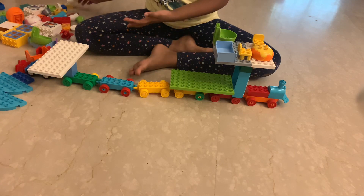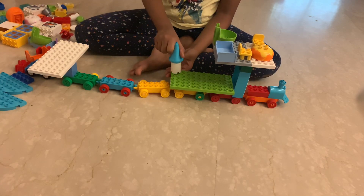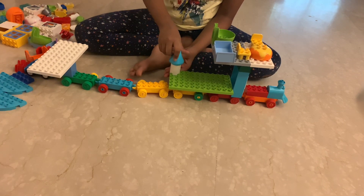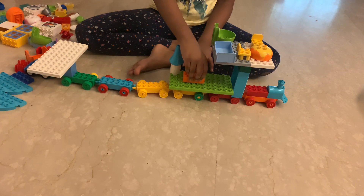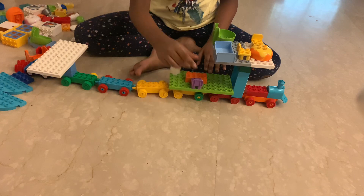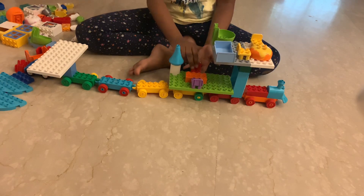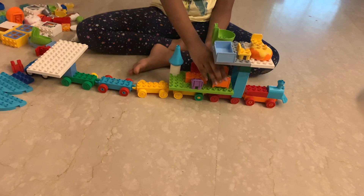Then you can decorate it in any way you want. Like I will be adding a storage tower, one big table, two chairs, and a bedroom.